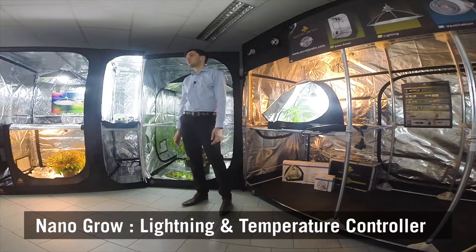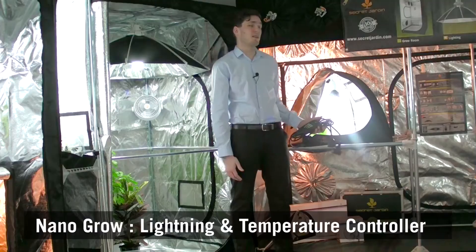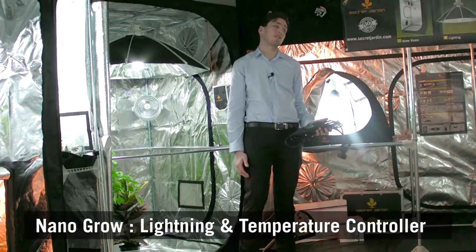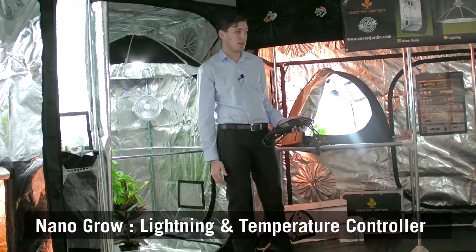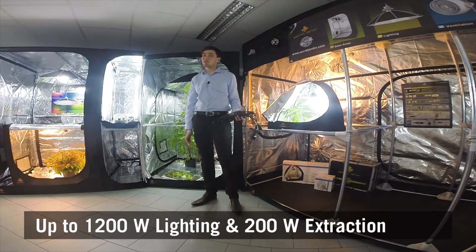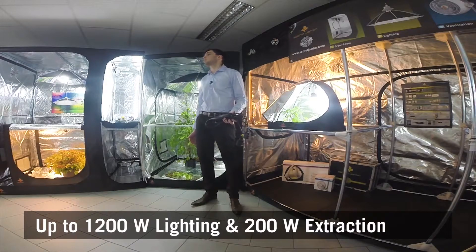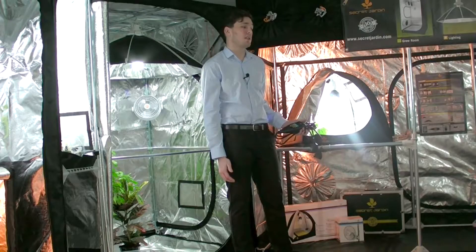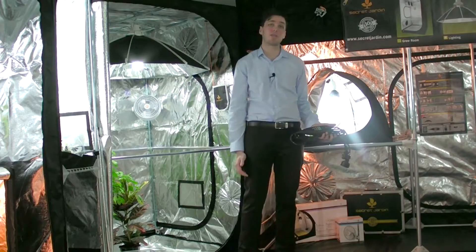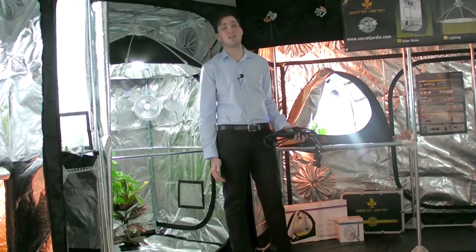Today's video is about NanoGrow. Do you know this product? Before going into specific details, just let me tell you what NanoGrow is all about. If you want to control your light or extraction during daytime or nighttime, then NanoGrow is the perfect device for you. If you want more information about this wonderful device, just watch this video until the end.